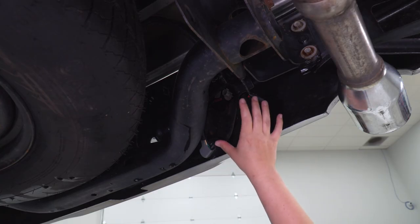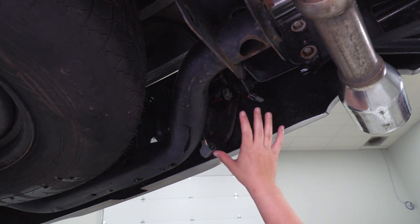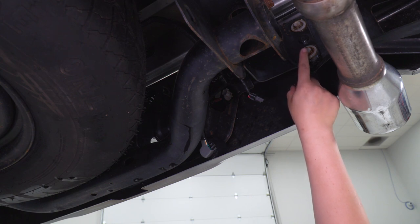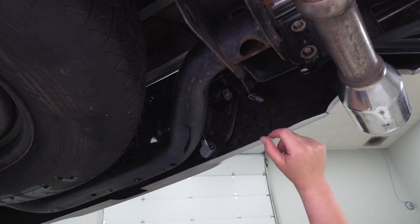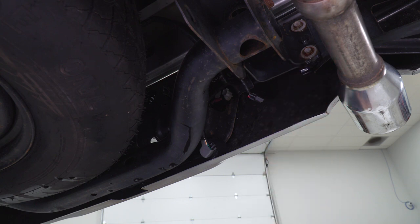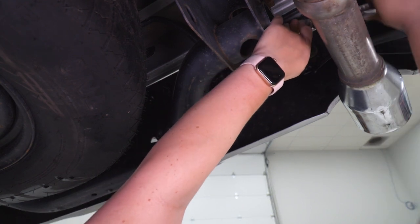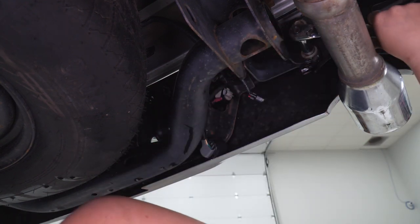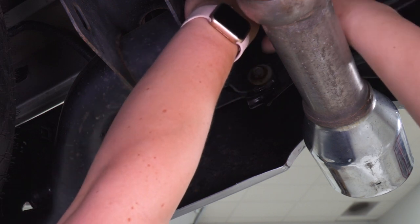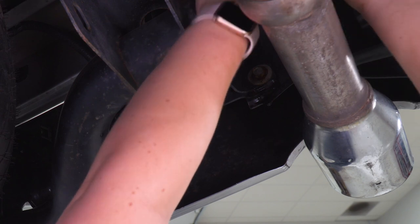If you have the backup sensors in your rear bumper, I recommend that you disconnect that wiring harness. And after everything is disconnected, what we can do is remove the two main bolts that are holding on our bumper. I'm gonna use a 15-millimeter socket to remove those two bolts. Then we can remove those two bolts and make sure we have an arm on the bumper.